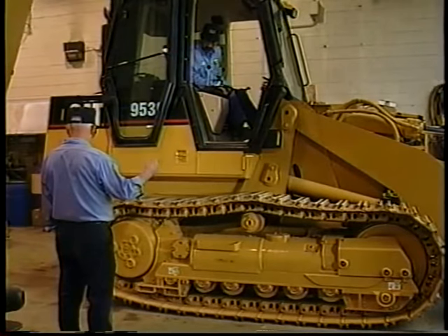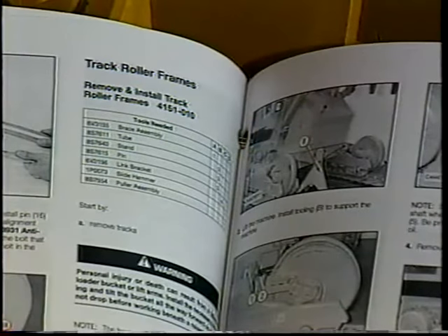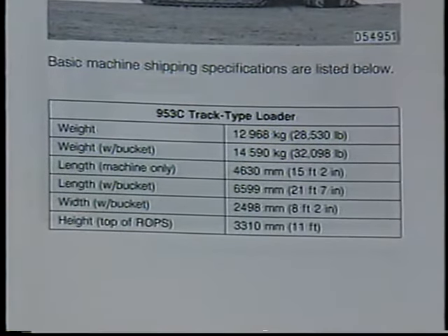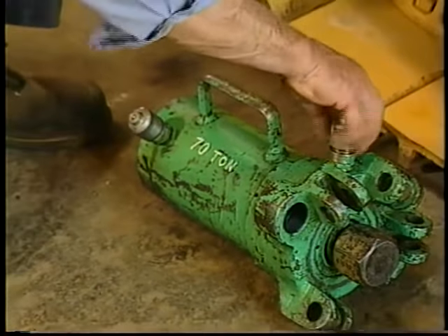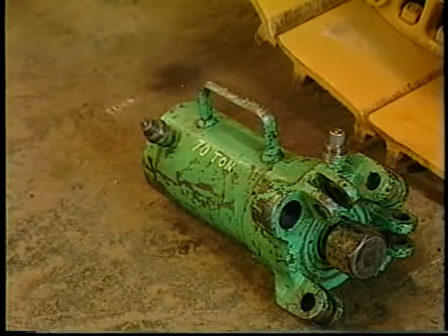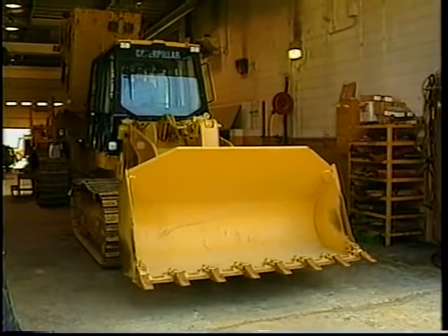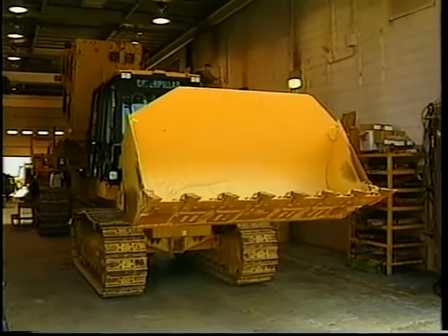Here, a roller frame is going to be removed from a track loader. For the purposes of this demonstration, we'll focus on the procedure for safe blocking — consult the service manual for detailed procedures on proper track roller frame removal. Where necessary, verify machine weight by referring to the machine service manual, and always compare the maximum capacity of the selected lifting method to the machine weight. In this example, we've chosen a hydraulic jack to do the lifting.